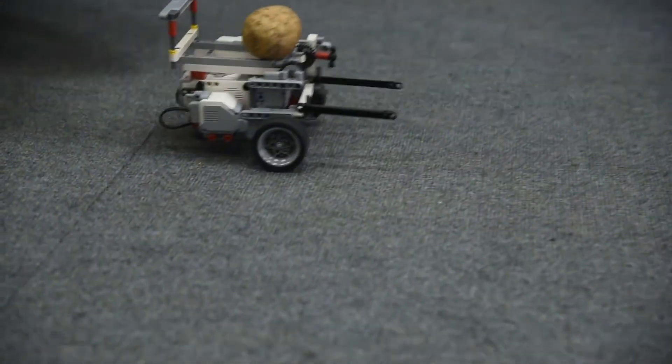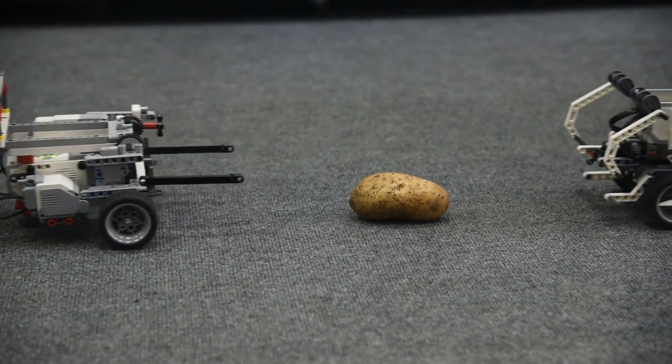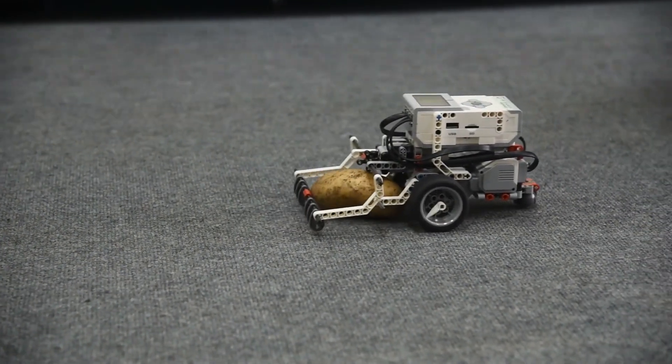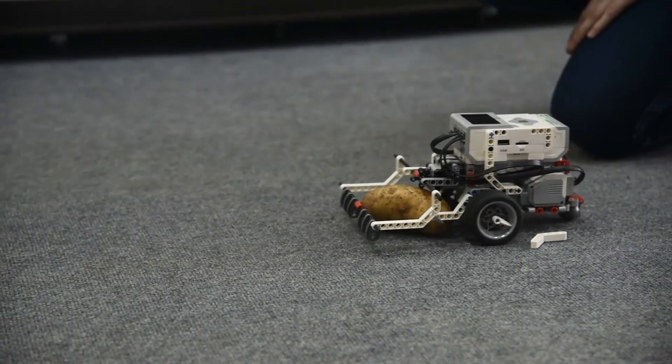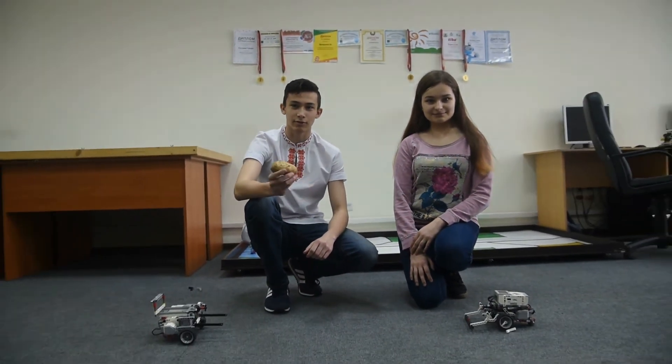Finally, add some cream and the dish is ready to serve. Bon appétit and welcome to Belarus! We have cooked Draniki and thought that robotization of this process is a really good idea. Today we showed you the process of cooking the Belarusian national dish Draniki and made the first step in the robotization of this process. I hope you liked our video and welcome to Belarus!